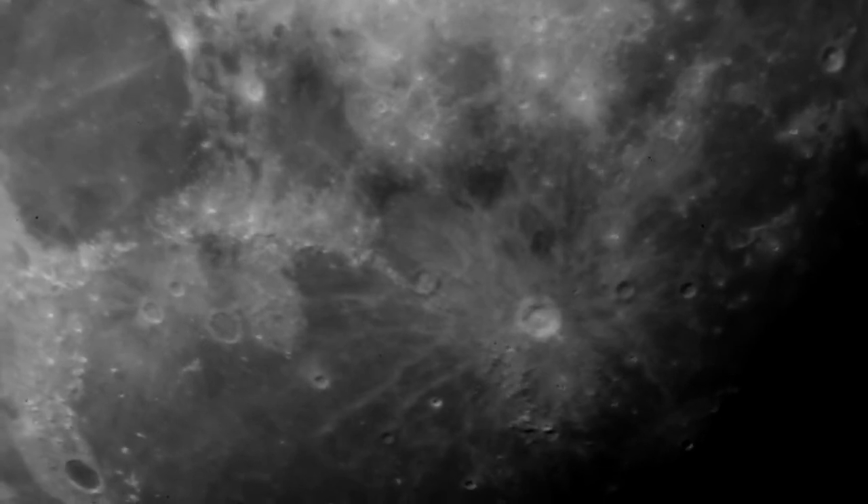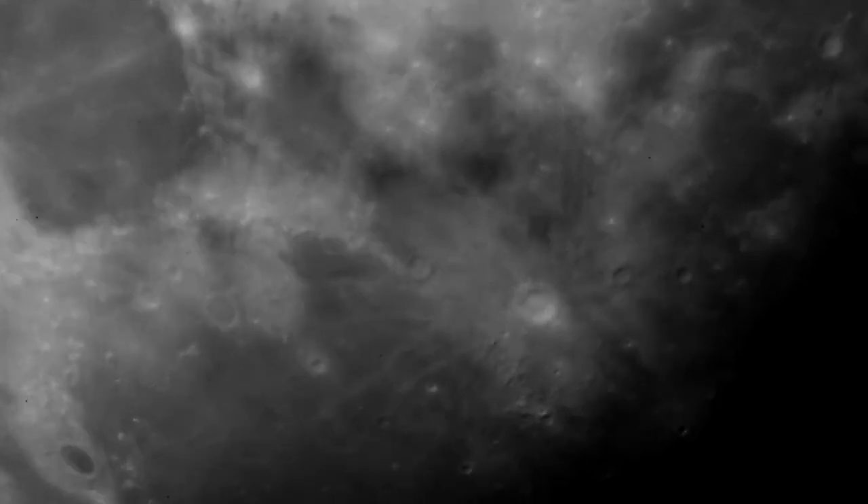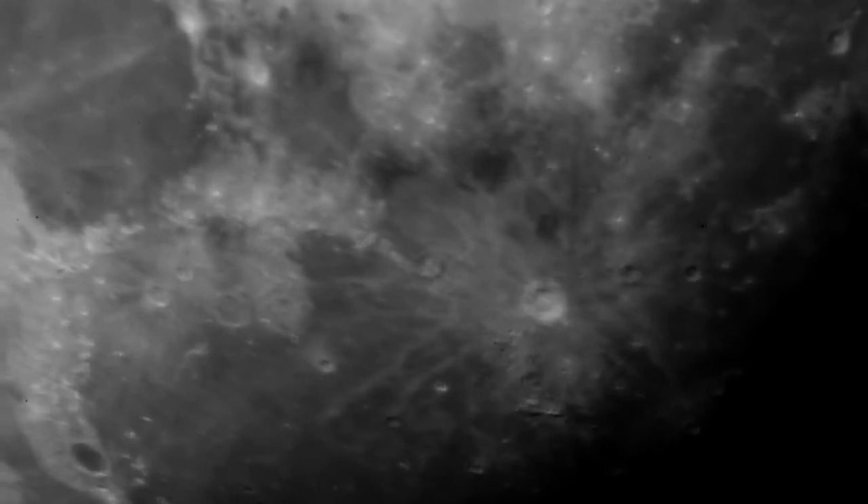Alright, this is with the 12.5mm lens. I'm going to adjust it a little bit here.